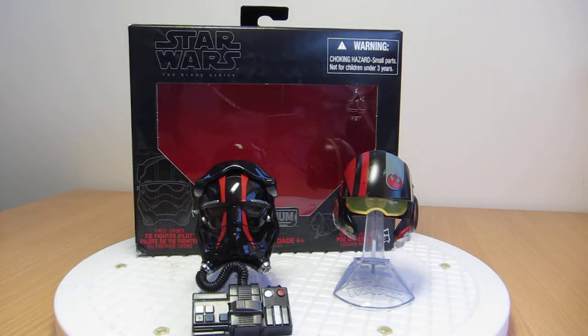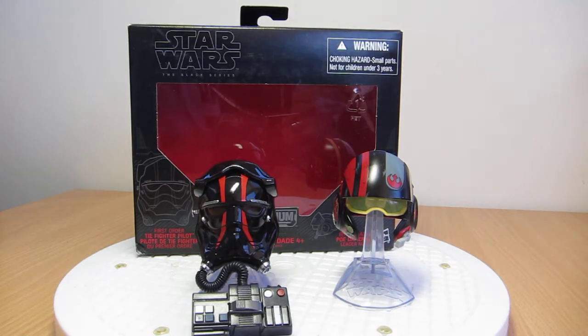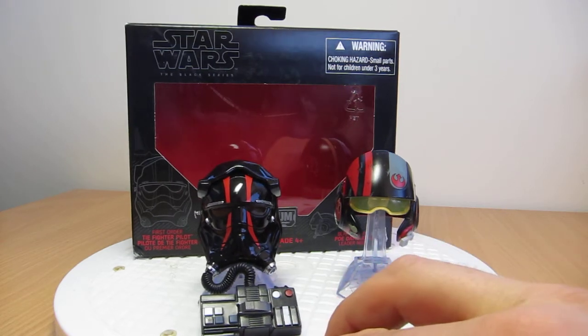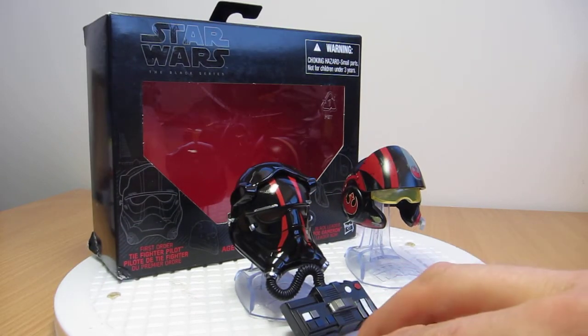Hey, this is Flyguy back again with another Black Series review. Yet again, we're looking at Titanium Series helmets. These are very small — literally about just two inches in height overall, without the stand. We've looked at nearly all of them; there's only one set left to review. So this time it's the First Order TIE Fighter Pilot and the Black Leader Poe Dameron.